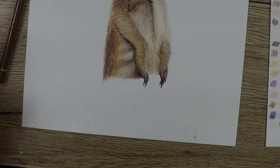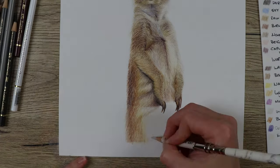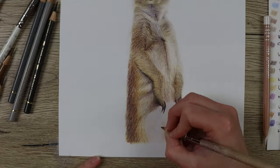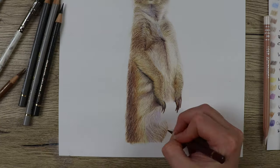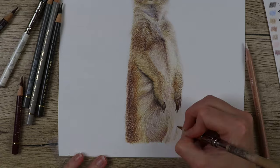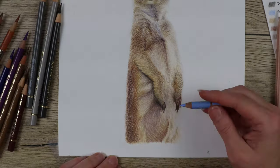Along the back of the meerkat on the left-hand side there are some white hairs that come through the browns and oranges, so I've again used the embossing tool to make sure I get those white hairs in there. I've also used the soft white pencil to go in and put in some more white lines after I've put down all of the color.